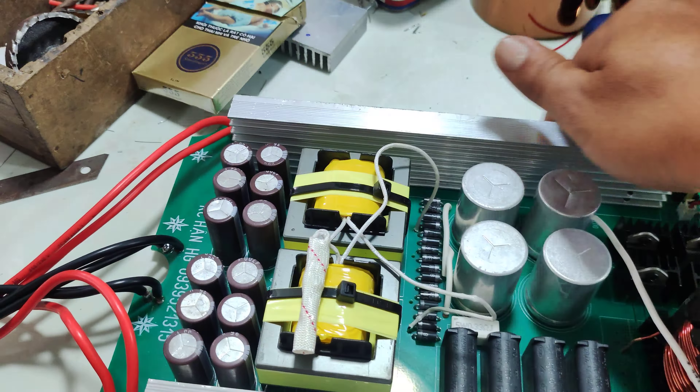Đây là 18 con. Chạy cảm E55, 2 biến áp E55.